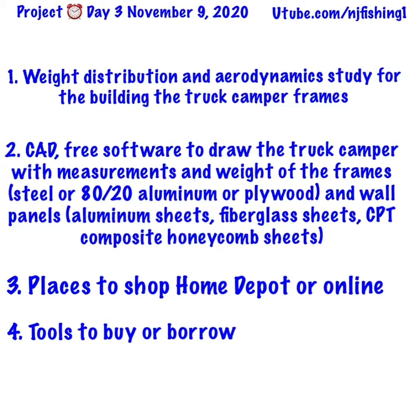I can compare different materials — steel, aluminum, or plywood — to see what kind of weight I'll be getting. The drawing will also help me measure wall panels, their weights, and the price. It's really important to be able to draw this truck camper on paper or on a website or on my laptop so I can calculate not only the measurements to get materials from Home Depot or online, but also the cost. Tomorrow or the day after I'll be sourcing tools to buy or borrow from friends.